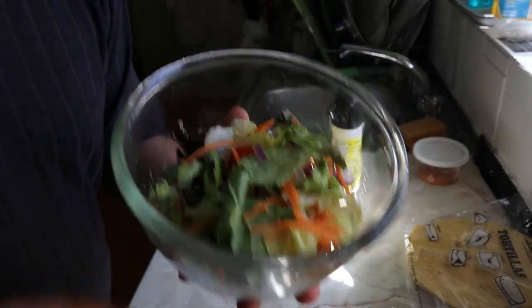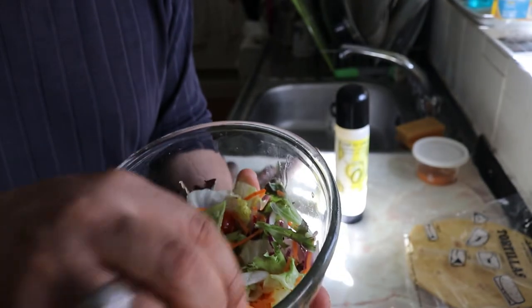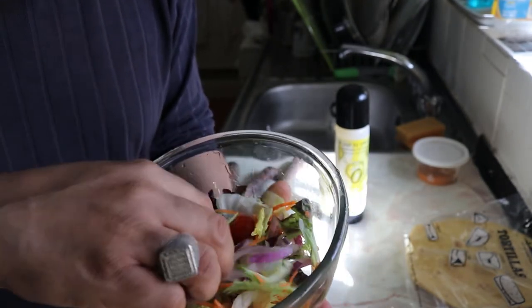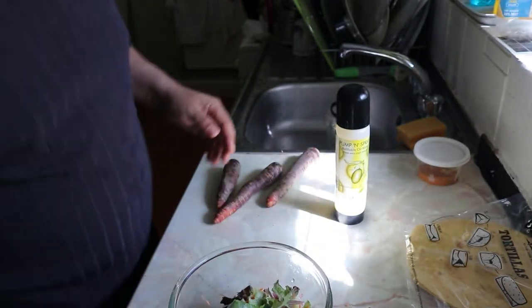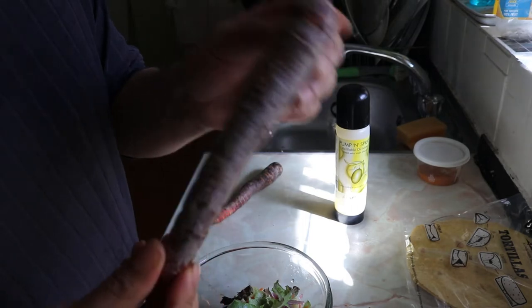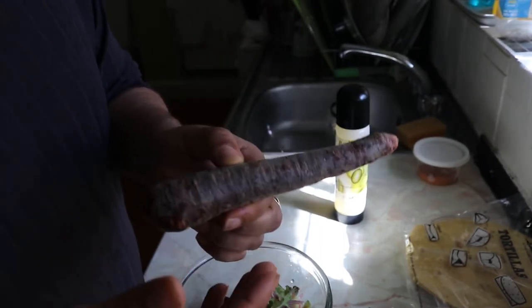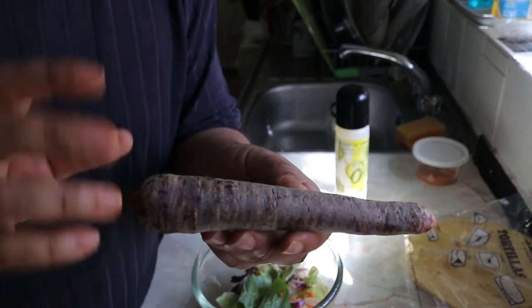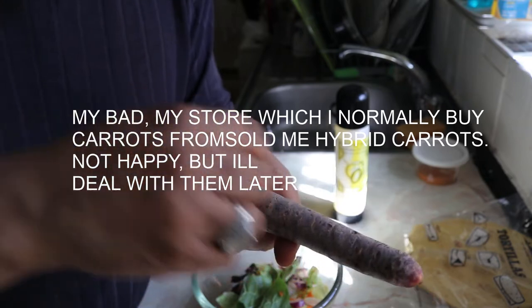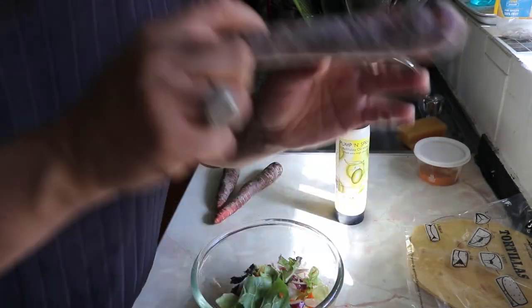Now we've got some salad. I've got lettuce, spinach, shredded orange carrots, a little bit of kale and chard, and cherry tomatoes. That is the salad base, but we're going to add to it. I've got an organic purple carrot. I tend to go for this because it's natural and it's purple — just like potatoes, which were naturally purple. I'm going to peel the skin and shred this into the salad, and that's going into the enchiladas.